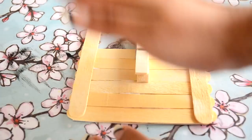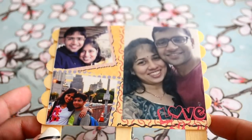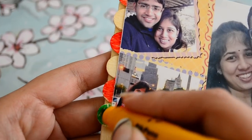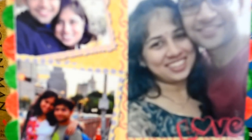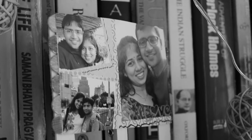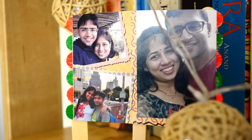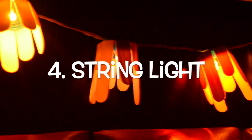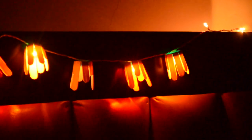Once the picture is adhered nicely to the frame, you can decorate it or leave it as is. The fourth and final DIY is a string light, which I made in one of my videos from last year. I will link that video in the description box below and also in the end screen, so check it out.